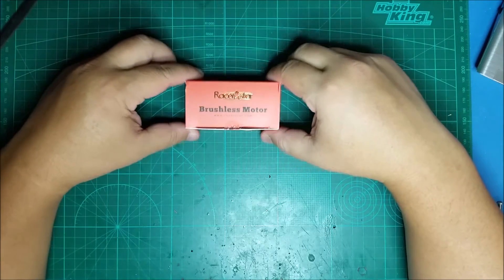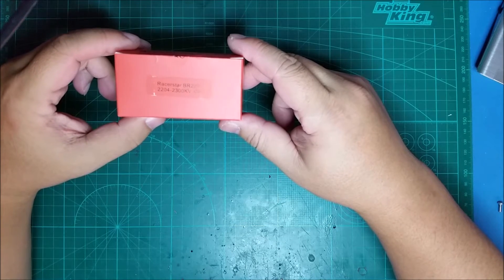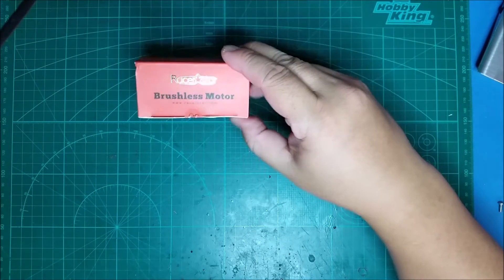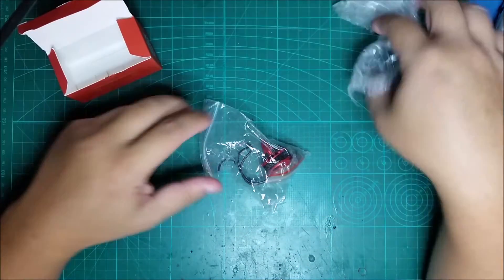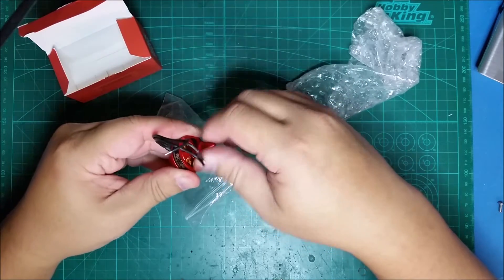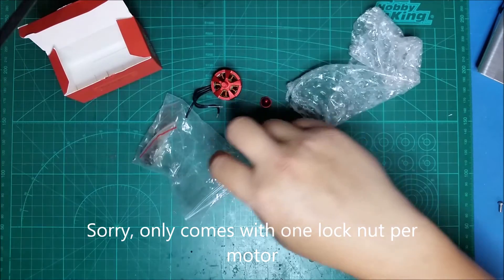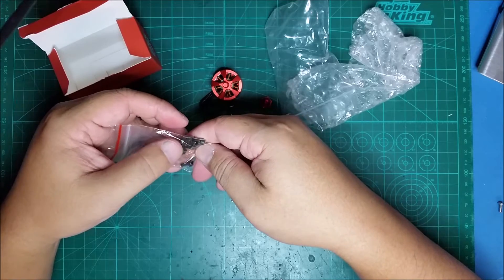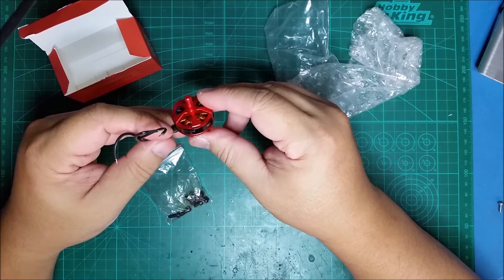This is my initial review of the Racerstar brushless motor, provided courtesy of Banggood. These are the 2204 2300KV motors. This is exactly how it came in from Banggood. Each motor comes with some screws — a clockwise nut for each motor and a bag of 3mm screws, about six of them. I'll be installing these on a Nighthawk Pro 170 build.